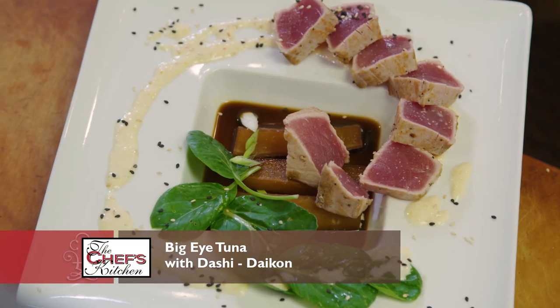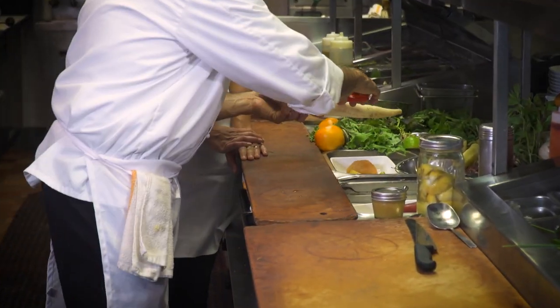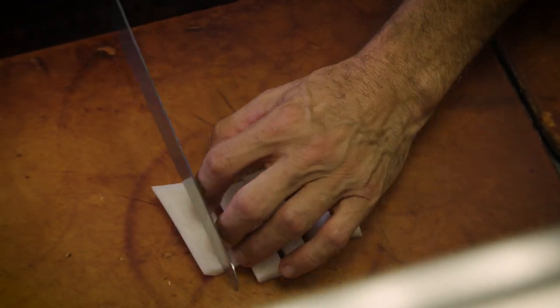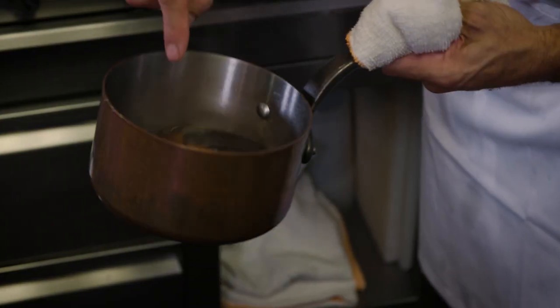We've got a tataki tuna, doing that with a little bit of daikon and dashi. It takes a little bit of time to cook that. So we peel it — it doesn't have to be a perfect square. You can use the natural flow of the daikon itself as we've cooked it in the dashi. As you cook that, it picks up the flavor.